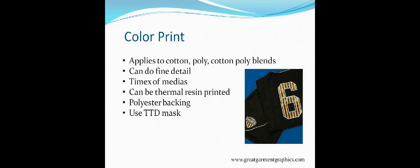Color Print applies to cotton and cotton-poly blends. I love to call this the Timex of medias — it takes a licking and keeps on ticking. This is my preferred media for duffel bags, backpacks, football jerseys, anything that's going to take a ton of abuse. I think this material holds up better than any other I've seen for straight physical abuse. It's also the only one I know of that can be thermal-resin printed. It has a polyester back and you want to use TTD Mask with this, which is a low-tack mask.